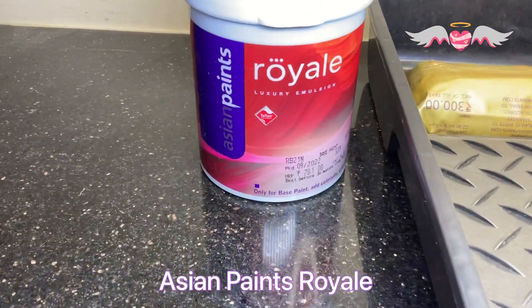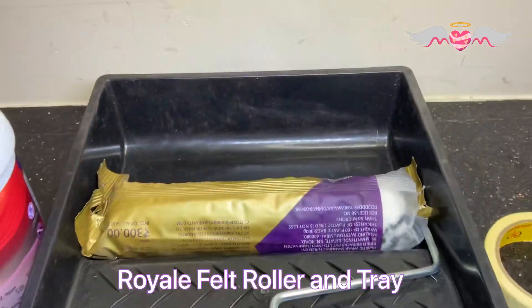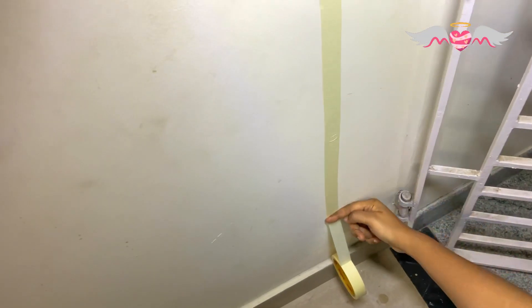I've got Asian Paints Royale along with a felt roller, a tray, and the masking tape. I'm going to mask the edges first and then start painting. I'll post a separate video on how I created the accent wall.